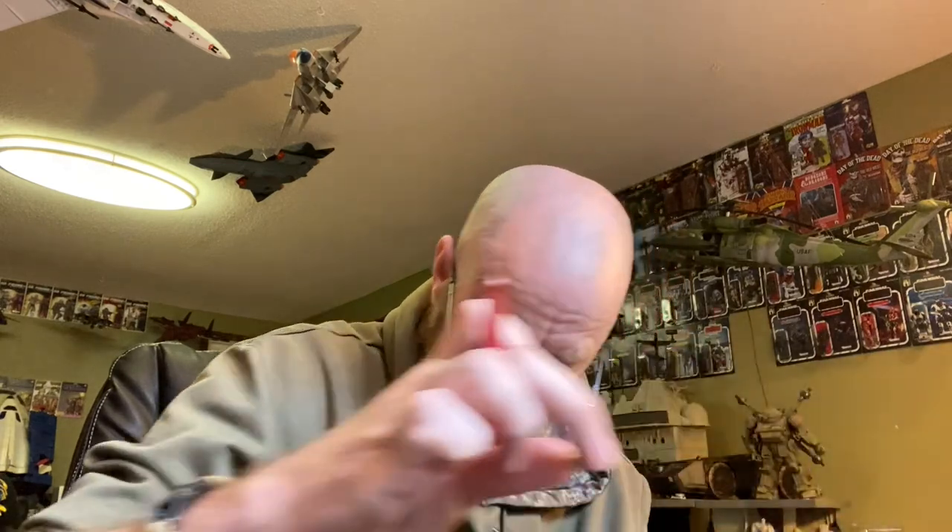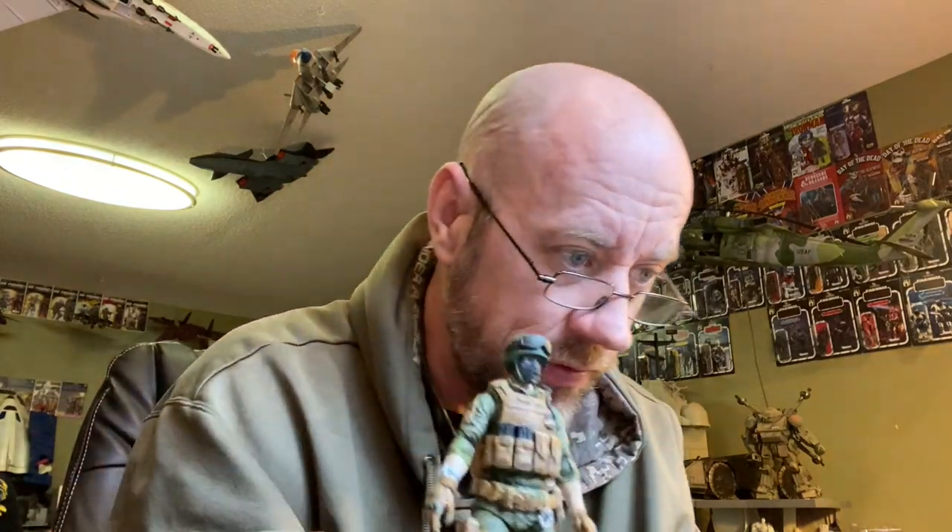One of the other things I'm going to do to this helmet is he has goggles sculpted on it. Normally I would like to use the old BBI goggles — like from the old Marine, Navy SEAL, and Army figures — because they're clear and transparent, you can see through the lenses. These are not transparent, so what we're going to do is take some chrome silver from Tamiya.